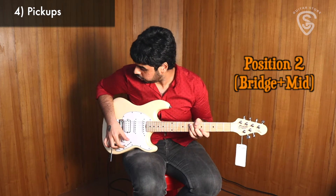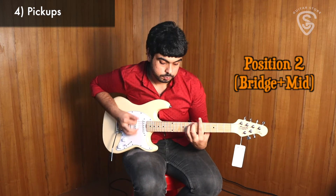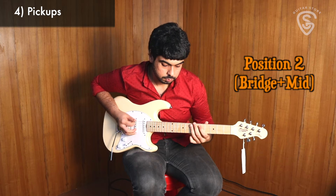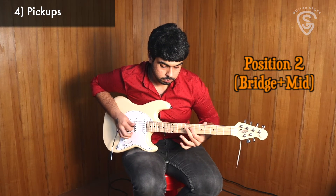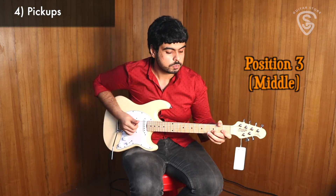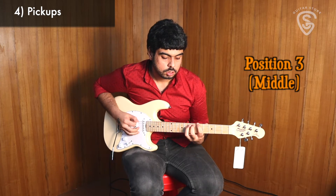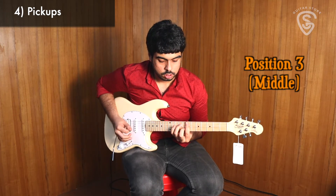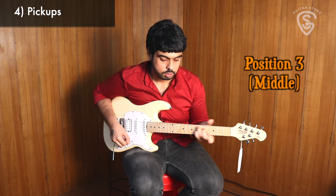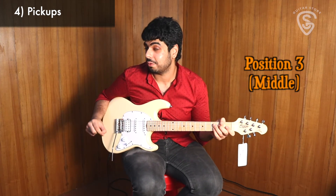Let's move on to position two, which is between the bridge and the middle. Now let's check out the middle position. Really nice spanky tone — you get that spank off the single coil.